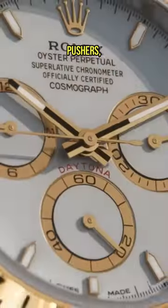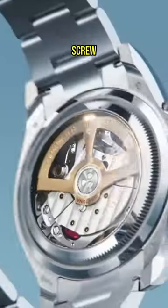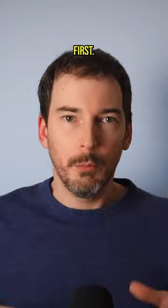Except, with the Daytona specifically, when you press those pushers, nothing happens. Why? Because Rolex wanted to make the Daytona water-resistant, so it put little screw-down caps on the pushers so you can't use them without unscrewing them first.